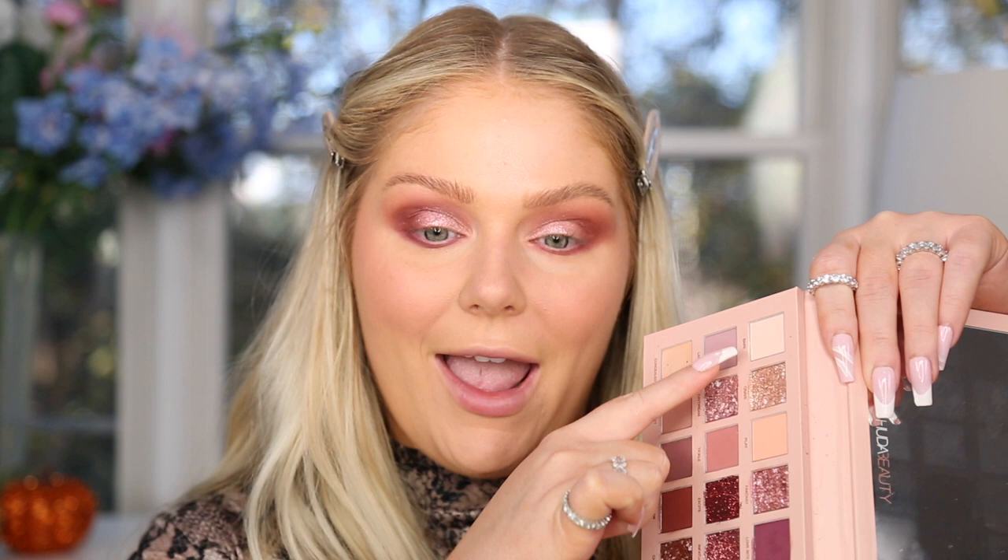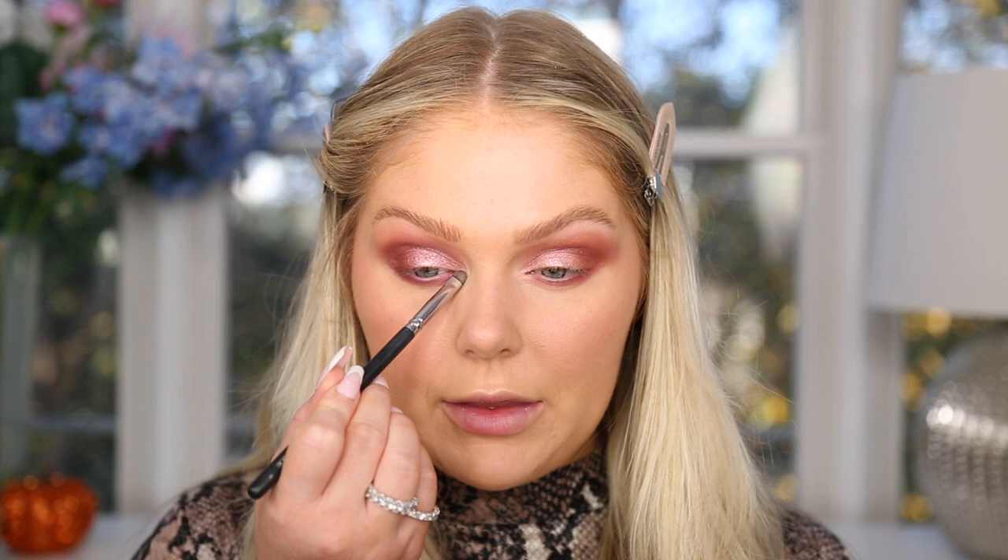To blend out the lower lash line I'm using shade 'Kinky' from the Huda palette — a shimmer — then the same in the Amazon palette. For highlights, I'm mixing shades 'Bear' and 'Crave' together from the Huda palette and popping them in the inner corner and beneath the brow bone, then doing the same with those shades from the Amazon palette. This is the first shade where I think the Huda side is more vibrant, but overall the Amazon palette is really really good. The eyes aren't exactly identical — Amazon is darker and more purple, Huda is more pink — but I honestly like the Amazon eye better and there's not a $60 difference between them.